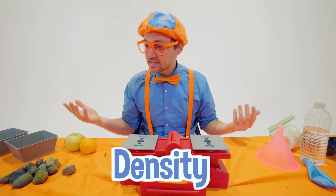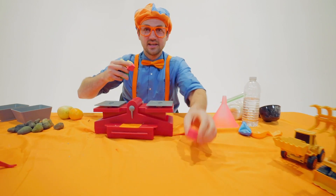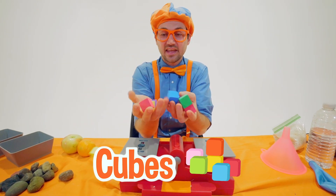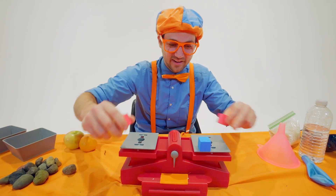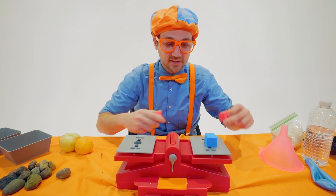So it's all about density. Look at these — these are cubes, and they're actually pretty light. Even one barely tipped the scale.